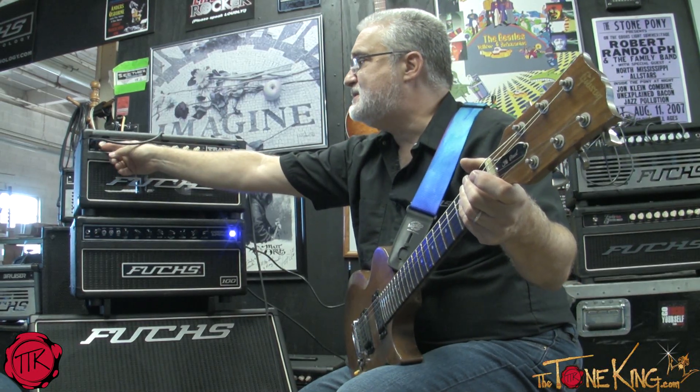We're only about halfway up on both gain pots. If we want to get silly — and forgive the hum, this is a factory building with a lot of electrical interference around — we can push it much further.